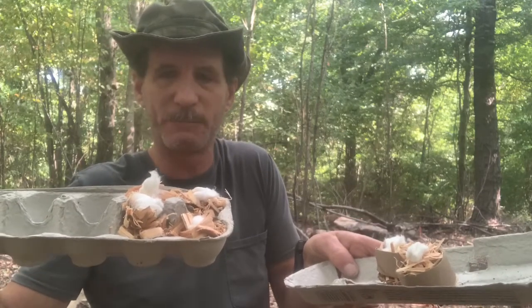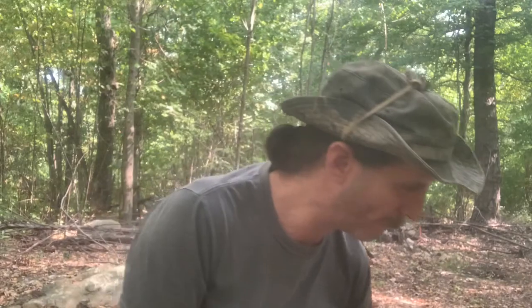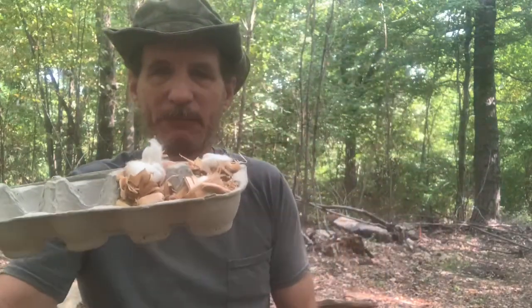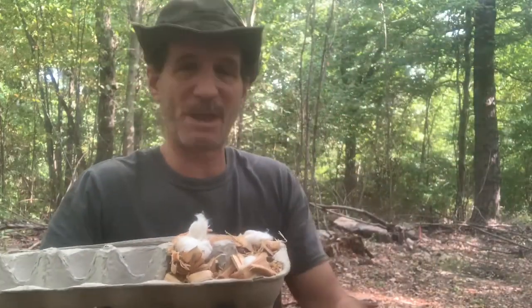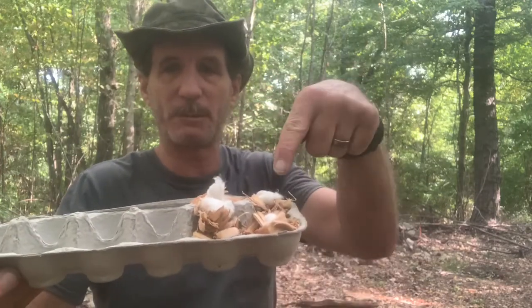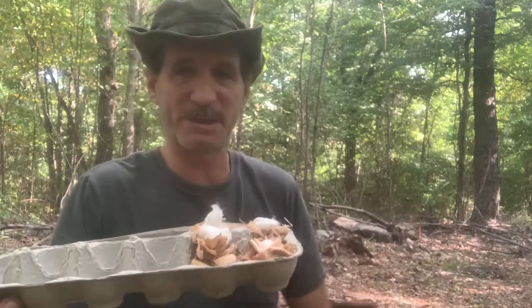Today I'm making my own fat wood fire starters, or fat wood fire drops. I'm going to do four of them just now because I didn't really have much wax from an old candle I had, so I'll put the wax over these four candles when the wax finishes melting.